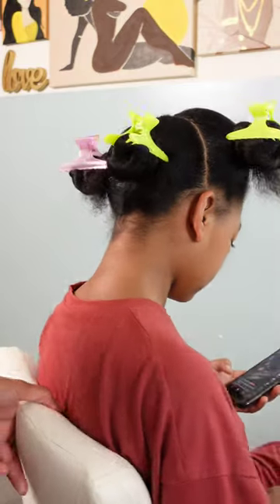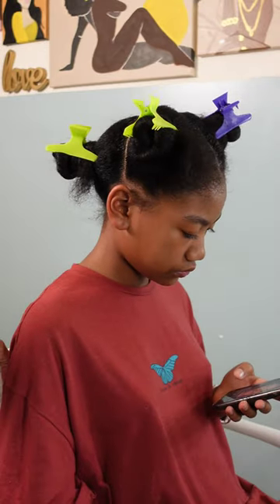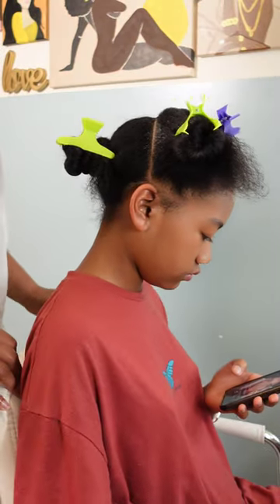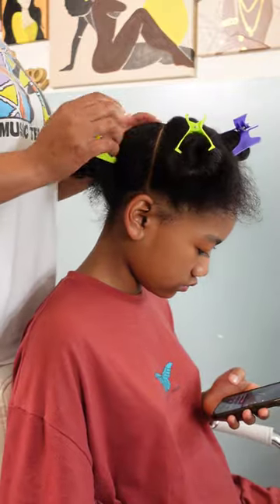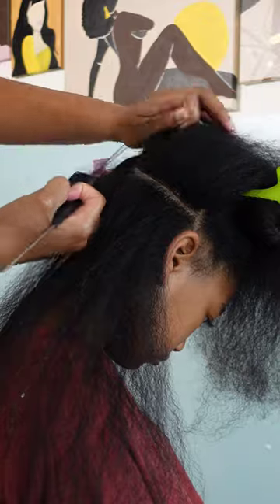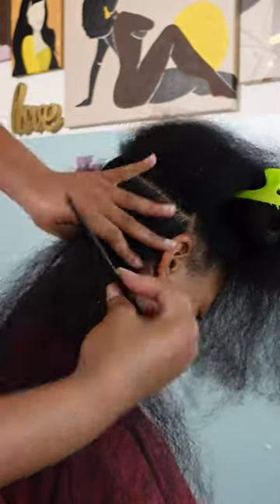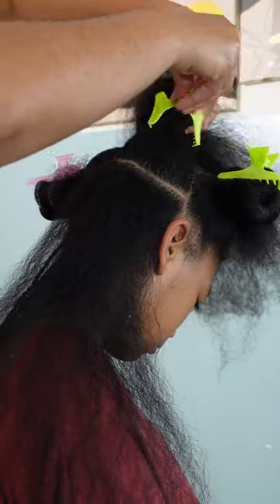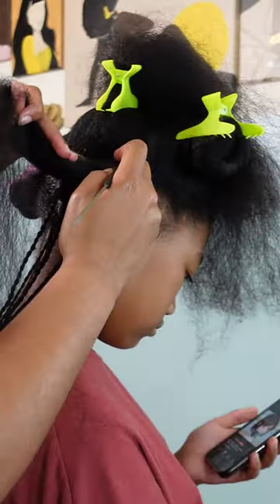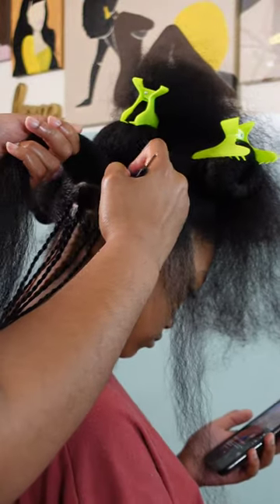Now that we have that all done, I am going to pre-part her hair into four sections — this is going to help me stay organized while installing these mini twists. The gel I'm using is the Shine and Jam Magic Fingers for Braiders. I am on my second jar with this gel — I love it so much. It's a nice conditioning gel that adds shine and sheen. It has an oily base but still has a very nice hold, and that's what I love most about it.